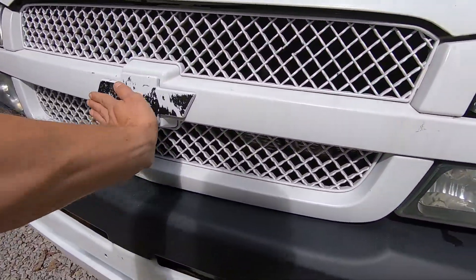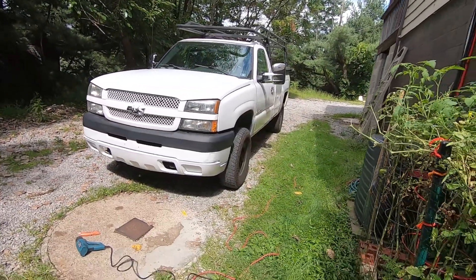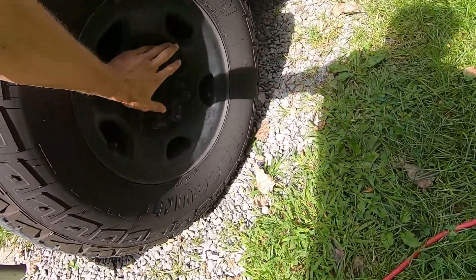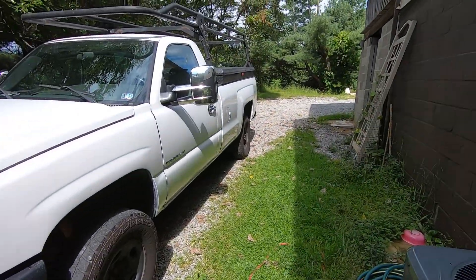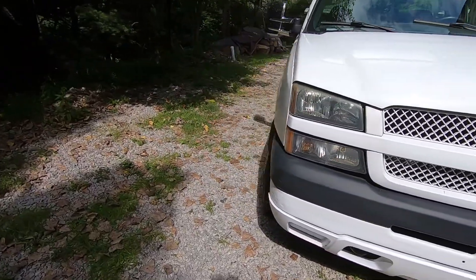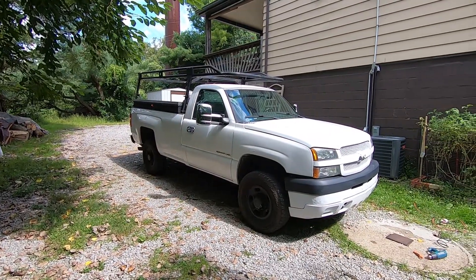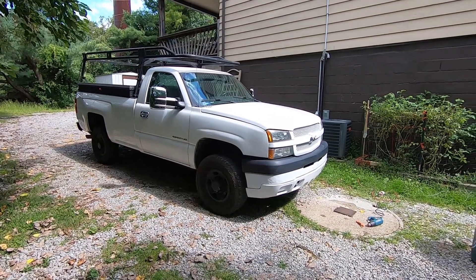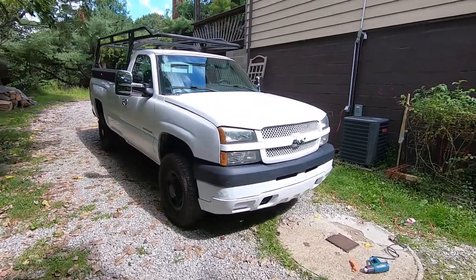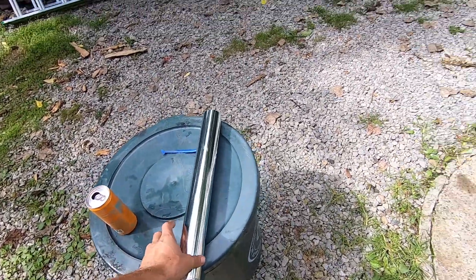It actually looks really good — that little chrome touch on there and then everything else white. The last thing I'm waiting for is the covers for the wheels. I ordered those like a month ago and they still haven't come yet. But yeah, that's how the truck's looking with the chrome on it. I think it looks pretty good, so we're gonna work on using some of this chrome wrap now.